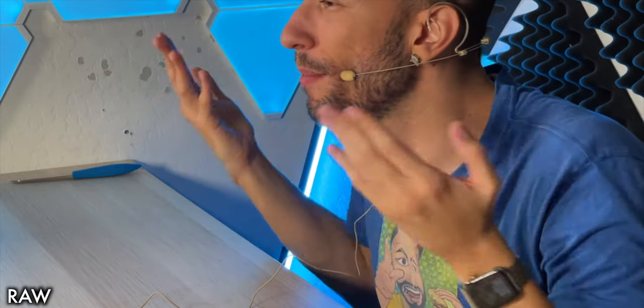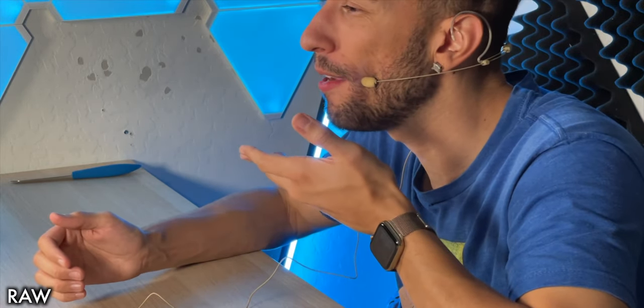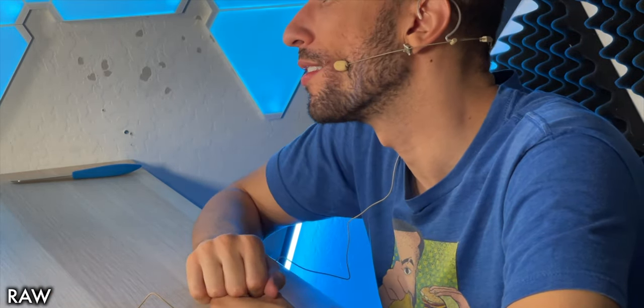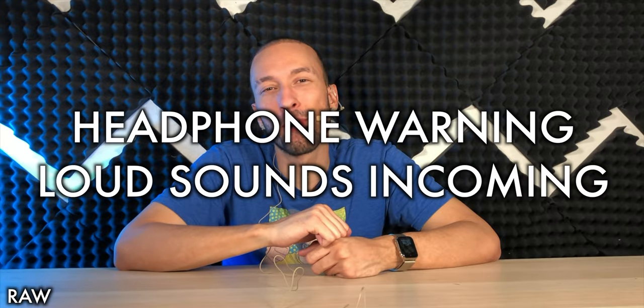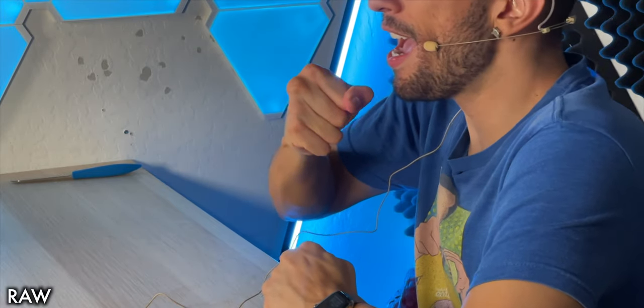You guys let me know how the quality sounds, if I'm wearing this right, and if you like microphones like this. Honestly, I'm not sure what situation I'd use this in — I would almost always use a lapel microphone instead. Unless it was for a sporting event and someone handed it to me and said, put this on. Well, hopefully it sounds good. You guys will be the judge — let me know if you're fans of this type of microphone.